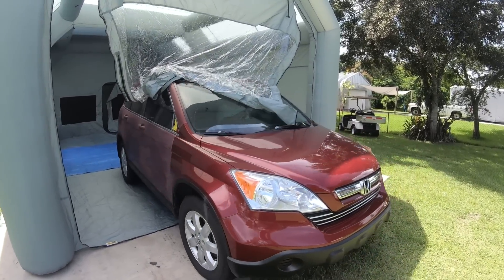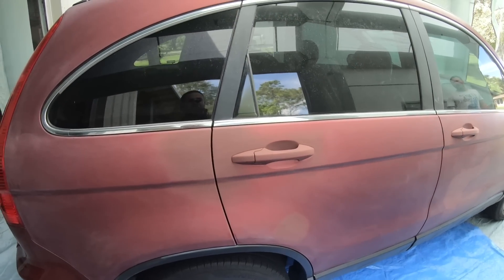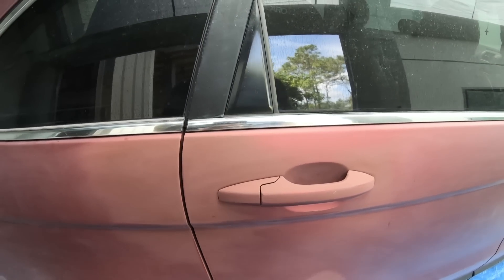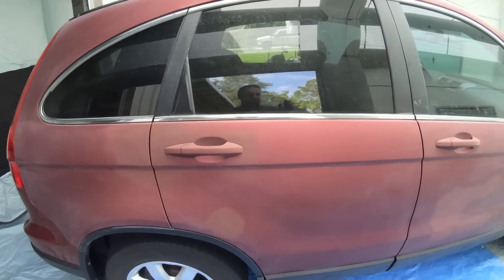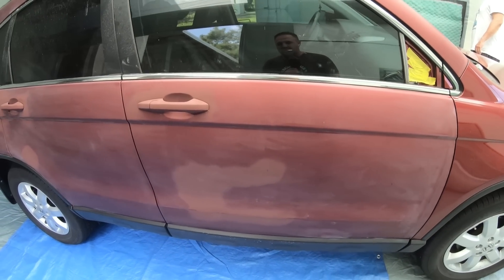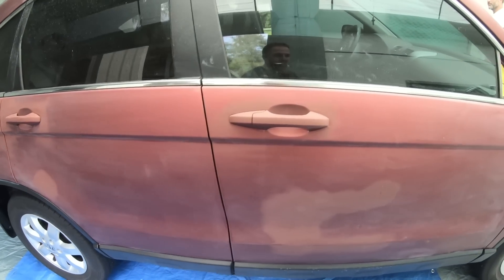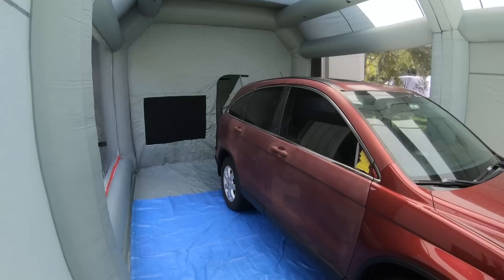There's tons of space to get the car into the booth and work around it. Now, Jeremy was putting some vinyl on the pillars and the vinyl hit the door and pulled the clear coat right off. So instead of just doing one door, we decided to test out this paint booth and do all three panels. It's an older car — we're bending the rules a bit, but we want to do a quick job and make it look better and get it back on the road.